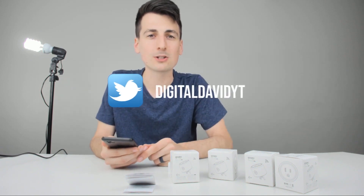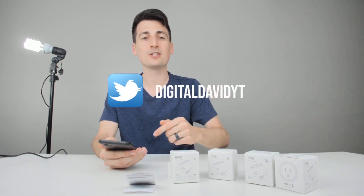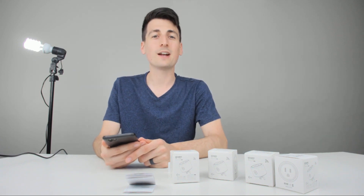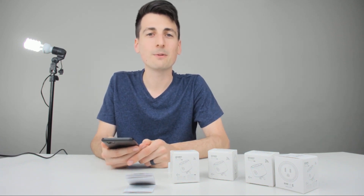I want you to be here for a long time. Please follow me on social media as well — like my Facebook page, follow me on Instagram, follow me on Twitter, message me on WeChat, check out my website, join my newsletter guys, and I look forward to seeing you all in my next video. Thanks.